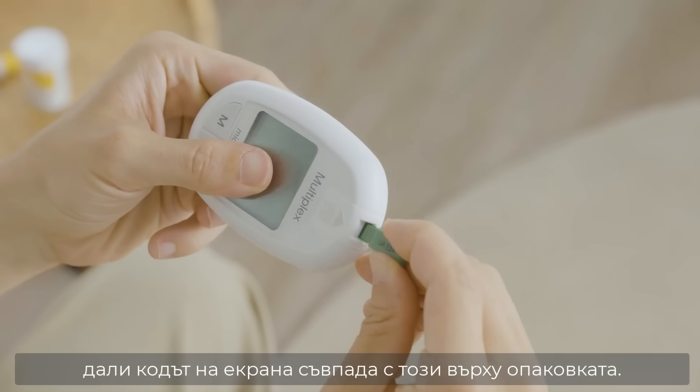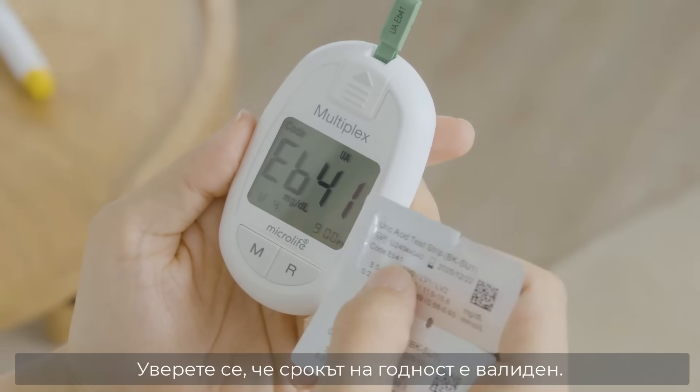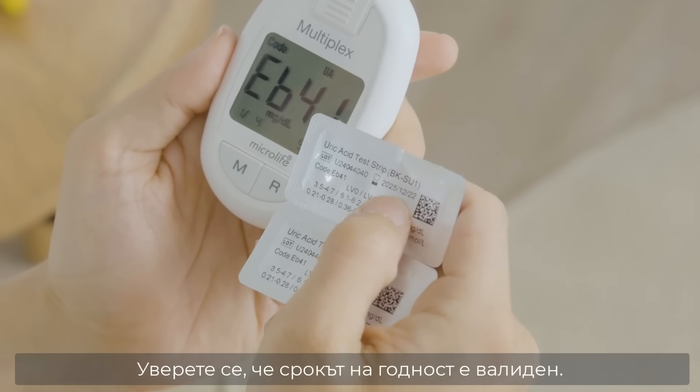Insert the coating strip into the meter. Confirm the code on the screen matches the foil label. Check the expiry date, then remove the coating strip.